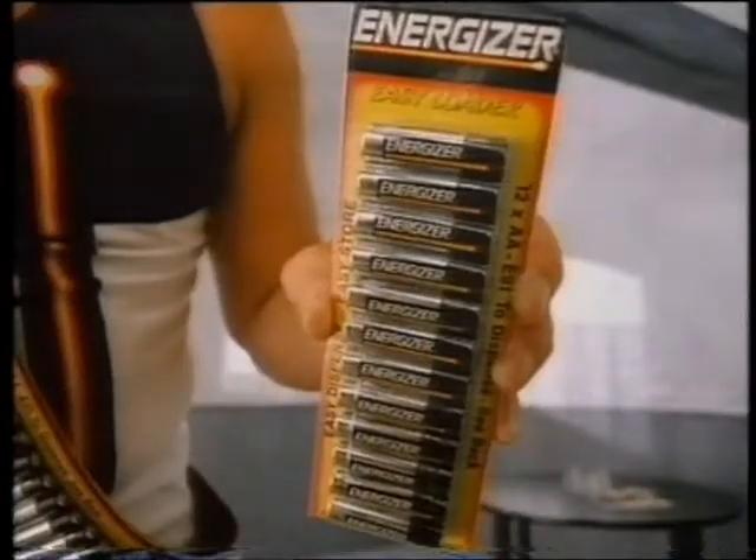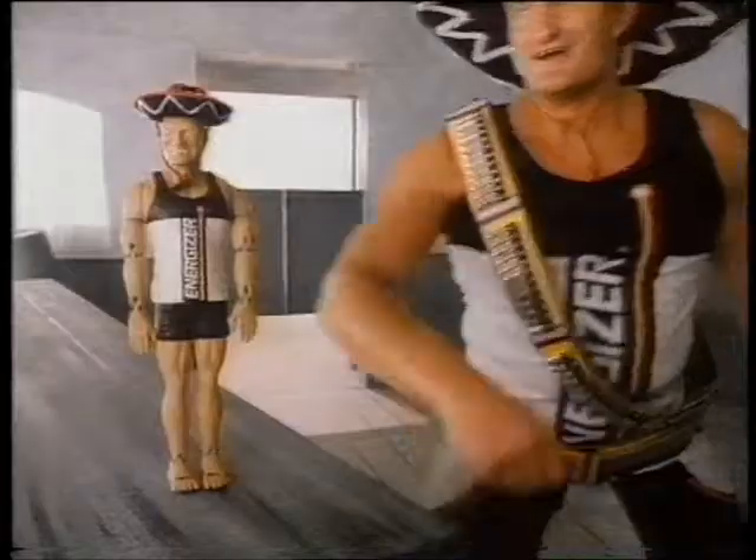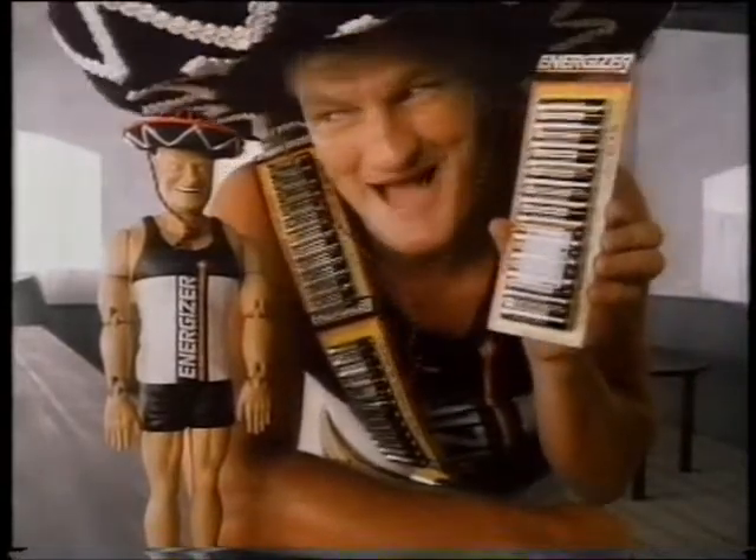These here are Energizer Easy Loaders. Great for you — batteries at your fingertips, ready to load when you need them. Sure is the smartest way to buy and store batteries, eh, mate?